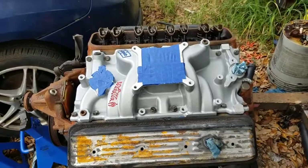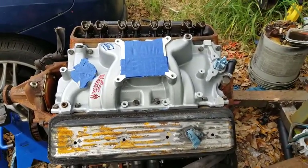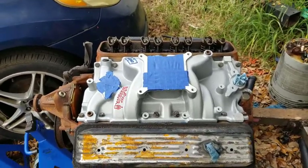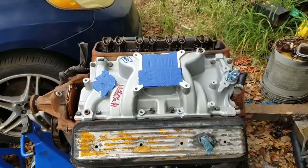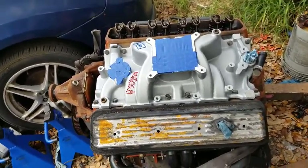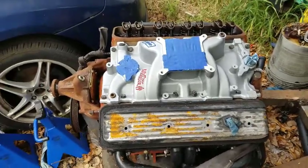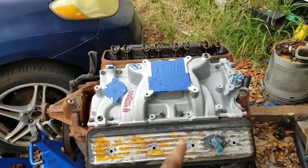All right, so I got the intake on. It's not tightened up or torqued all the way down — it's just finger-tight. I've got to wait about an hour or so before I can torque it down. I'm going to let the gasket maker do its thing for about an hour or so, then I'll torque this sucker down.